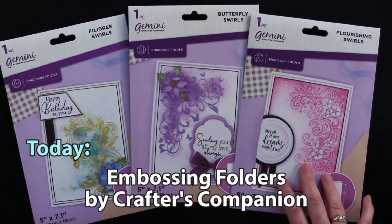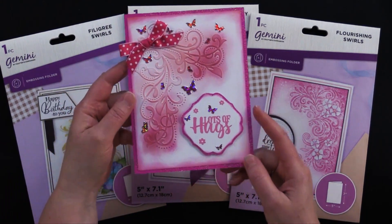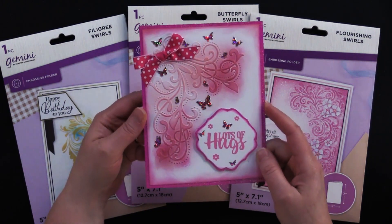They're absolutely beautiful, and if you stick around to the end of the video I'm going to tell you how you can have a chance to win this card that my friend Debbie made. So stick around and come play with us.